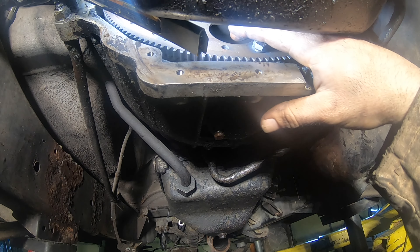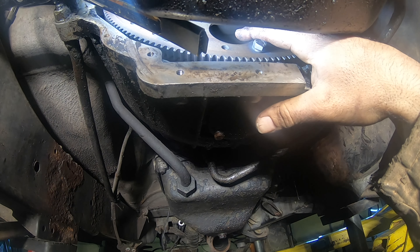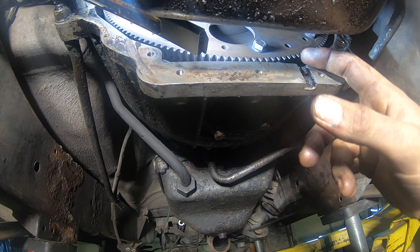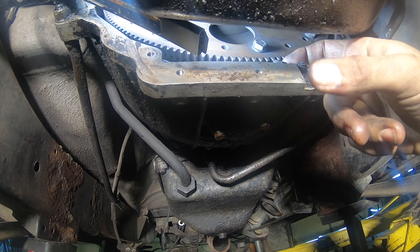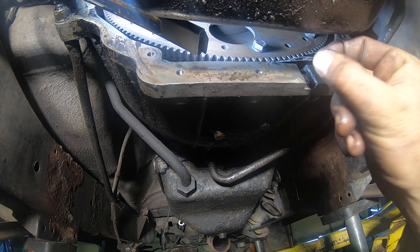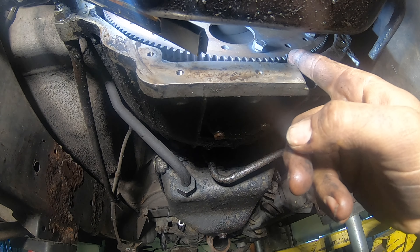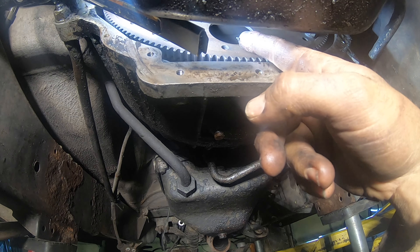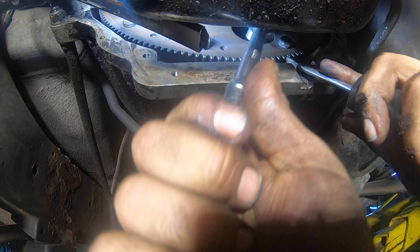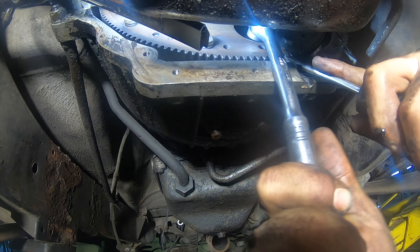Torque converter bolts are through this hole right in here — they're going to be a 17 mil. We'll stick a screwdriver in this weep hole here, move this out of the way. We'll stick a screwdriver up in here into the teeth of the flywheel to hold it in place and bust that loose.